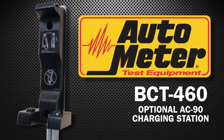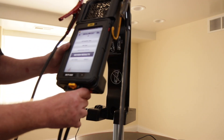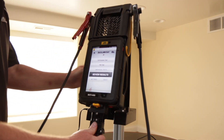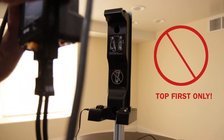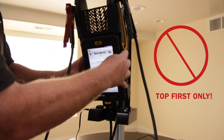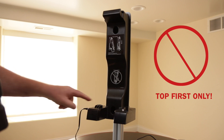The BCT460 has an optional AC90 charging station. To properly install the unit, place the handle in the hook at the top, rotate the bottom in, and let it fall into position. Do not place the unit into the charging station bottom first, as this could damage the electrical connections.